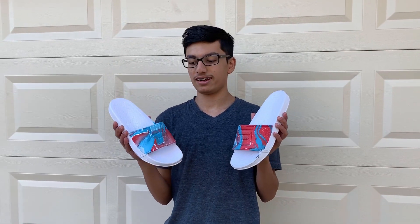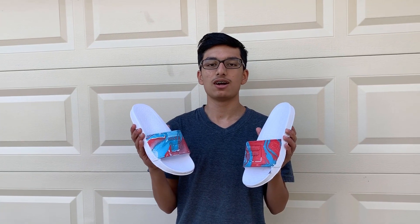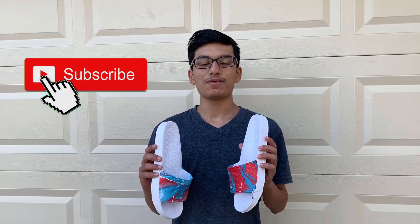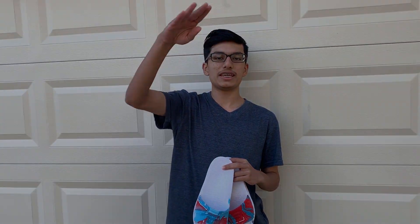All right, so we have the final product right here and I think these came out pretty fire. Let me know down below what you guys think of this. Also comment what else I should hydro dip. If you guys are new here, make sure to hit that like button and subscribe to the channel. I hope you guys enjoyed the video and I'll see you guys next time, peace.